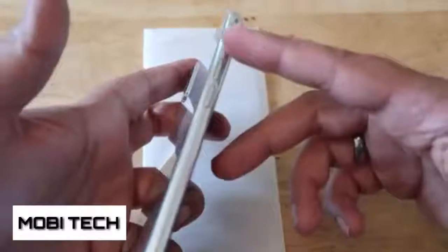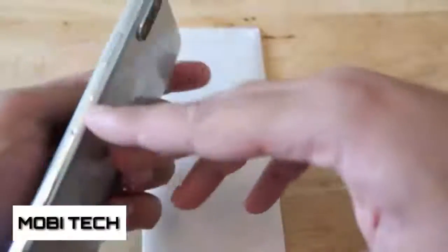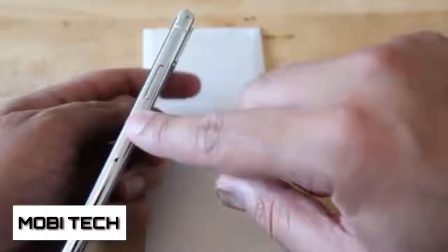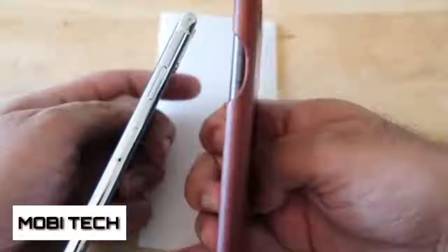Another thing about the back: we have no fingerprint sensor on the back. Some of the earlier prototypes — the ones knocking around online that some YouTubers have focused on — have a fingerprint scanner on the back, but this one doesn't. So we're going to have to see how Apple deals with the fingerprint scanner situation.